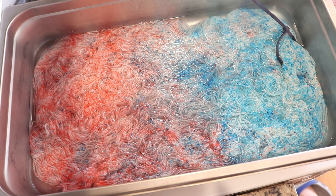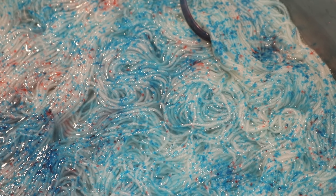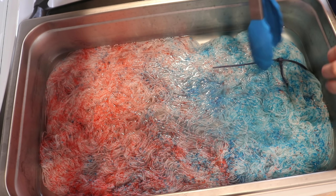Here we've got some really nice splotchy-type speckles. I think I don't want to wait — we're going to move this again right now.